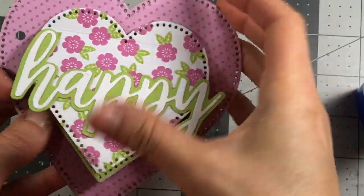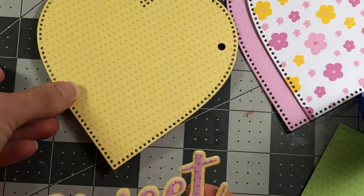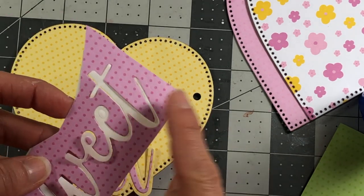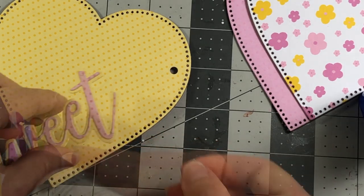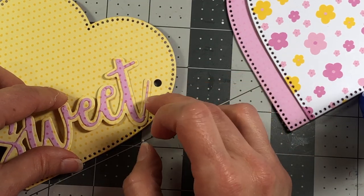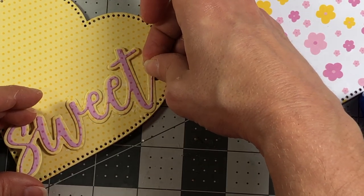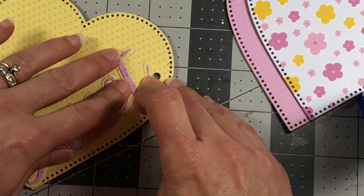That completes that page, and now you have a nice little waterfall that you can flip through and add pictures. On this page with the word 'sweet,' I die cut the shadow layer out of the same yellow and then the letters out of the polka dot with the pink. I'm just going to glue that straight down. When you're gluing this down, take a look at where the hole is and kind of position your T - make sure it's not over the hole. Start on that side and try to position it so that it's not overlapping that hole.